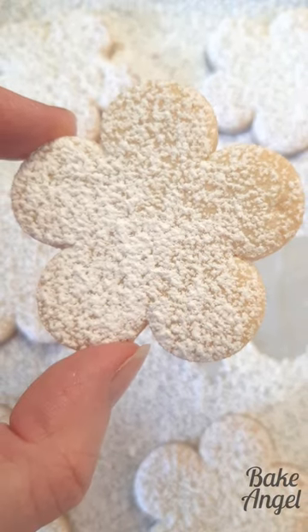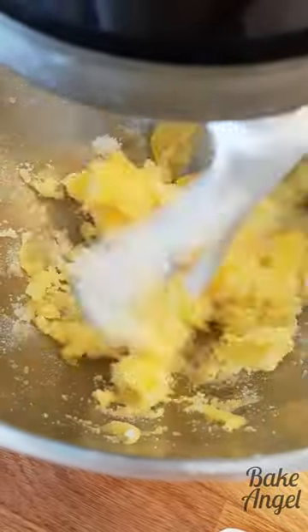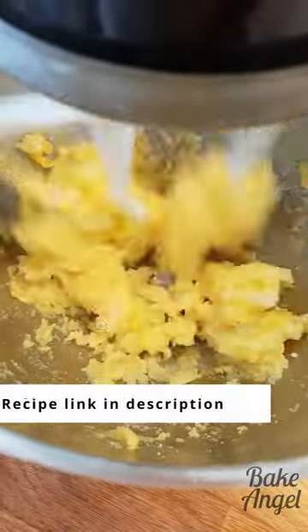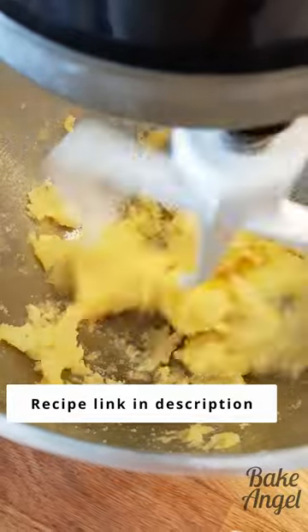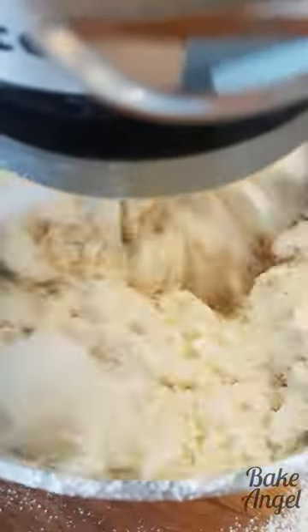Have you ever visited somewhere on vacation and completely fallen in love with one of the local delicacies? This is a short video showing how to make a pasta set, which originates from Menorca. Now Menorca is a Spanish island in the Balearics, and this is one of the most wonderful melt-in-the-mouth sugar cookies that you will ever make.